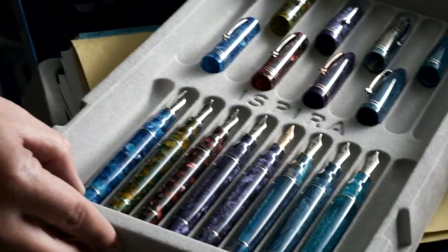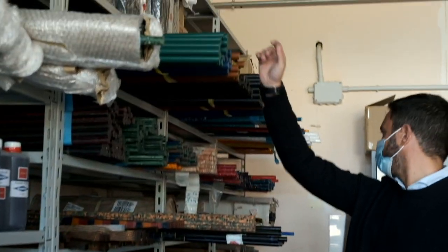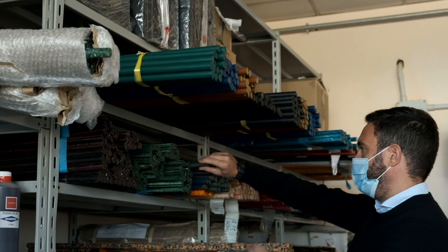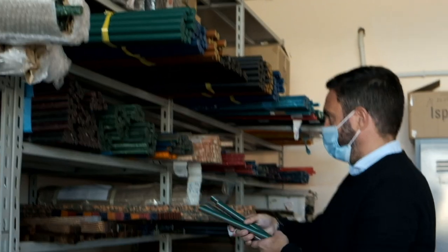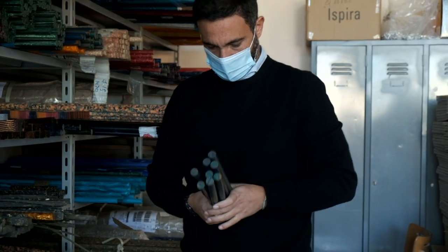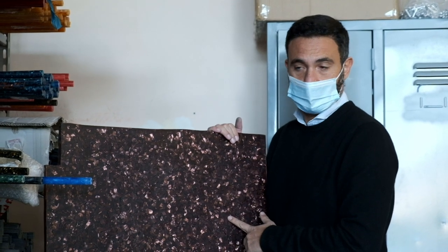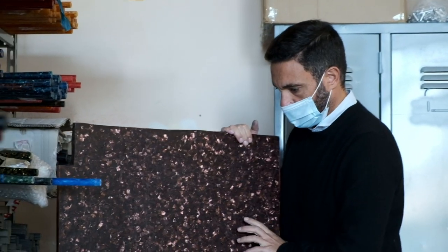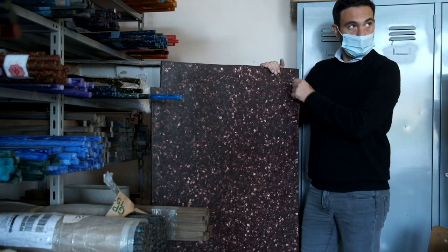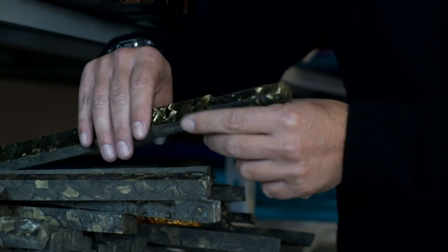The Leonardo pens are well known for their colorful materials. The blanks that will eventually become the writing instruments are stored in this room inside the Leonardo factory. This veritable Valhalla for pen lovers contains rods of all materials that Leonardo uses, like celluloid and resin. Sometimes the material arrives in sheets, which then have to be cut first, creating long rectangular bars that are then rounded so they can be worked on by Leonardo's machinery.